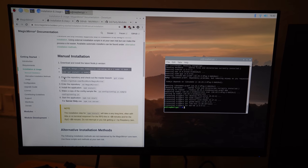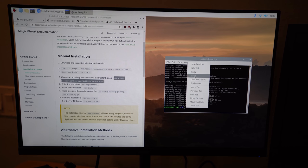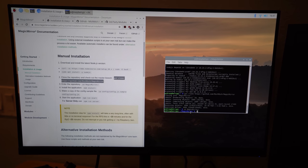Now that that's done, we're going to clone the repository and check out the master branch — copy and paste the next set of lines into the terminal. Then run 'cd MagicMirror', followed by 'npm install'. Hit Enter. This part can take 10 to 30 minutes depending on your setup, so see you on the other side.